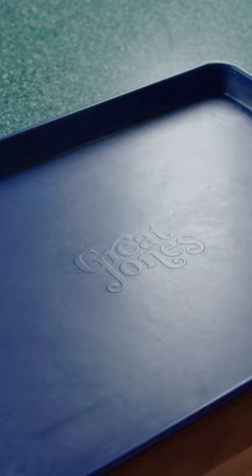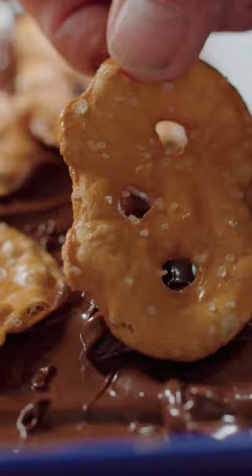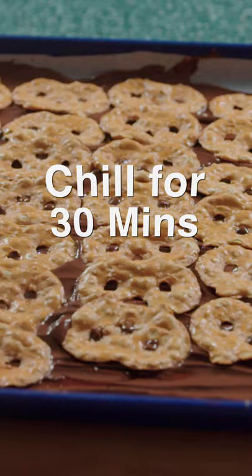Lay parchment paper on a baking tray and spread out the chocolate evenly. Next, lay out flat pretzels for a kick of saltiness. Chill for 30 minutes.